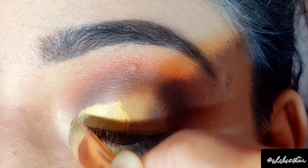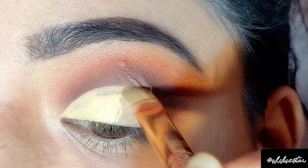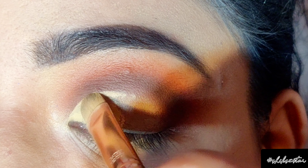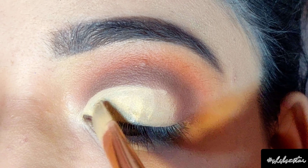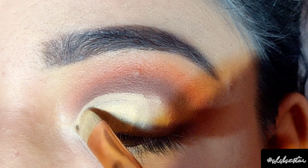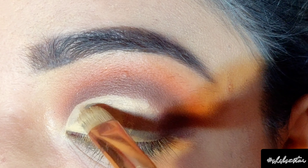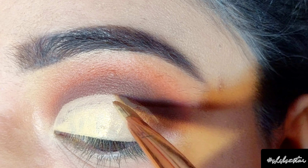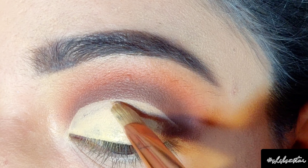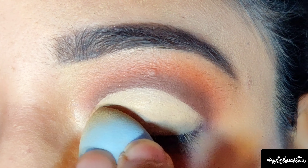To cut my crease I'm going to use the same eye primer I used earlier to prep my eyes. You can also use a white base or cream concealer. I'm going to cut the crease from the inner corner to the outer corner, applying it with the help of a sponge.